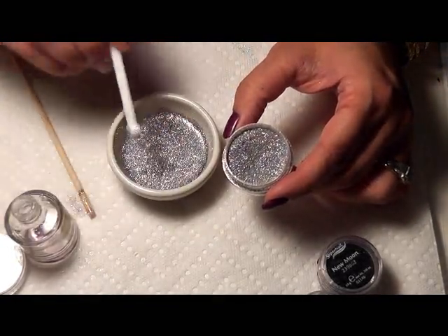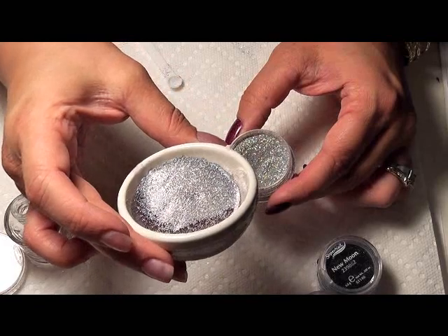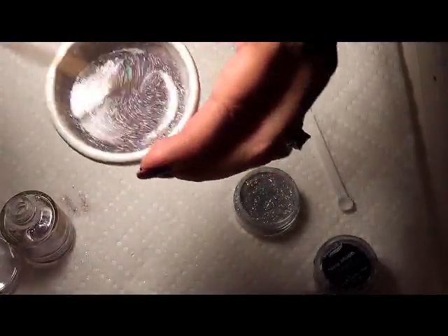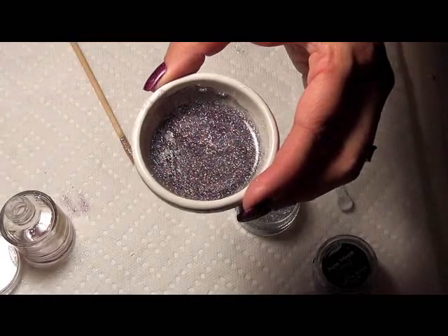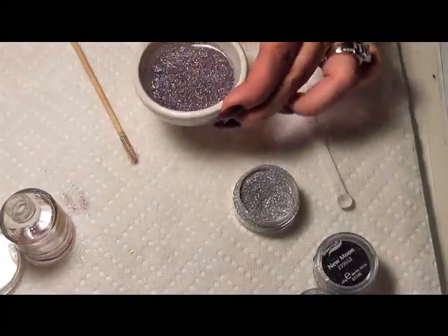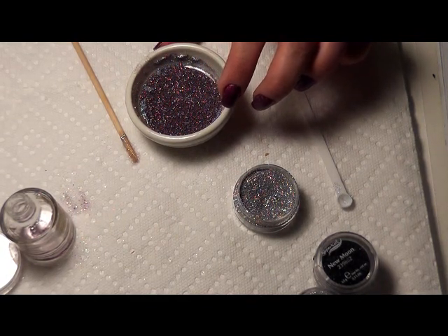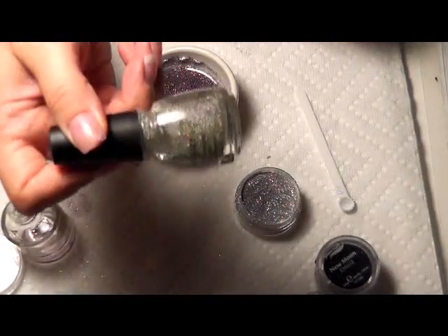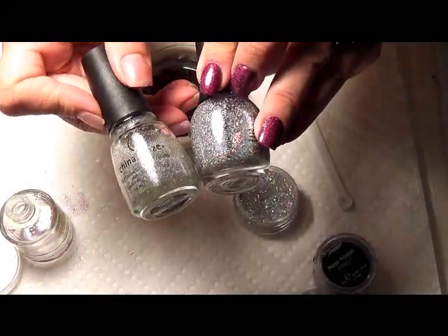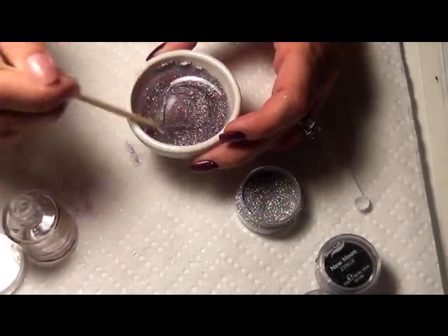And there you can see it — it's a beautiful color. The camera might not pick it up as well as it could. Can you see the rainbows there? It's very, very pretty. The other one I made before looked a lot like fairy dust, but this one is prettier — fairy dust is a little less glimmery than this one, a little pale in comparison.